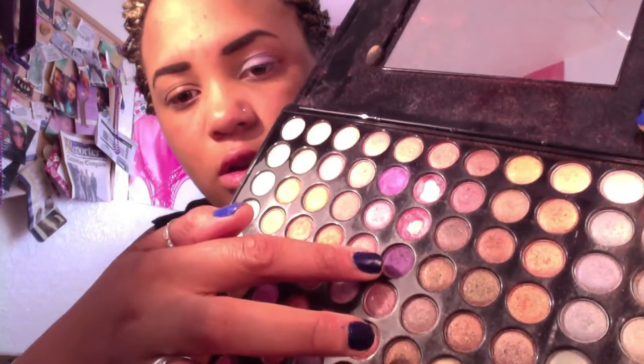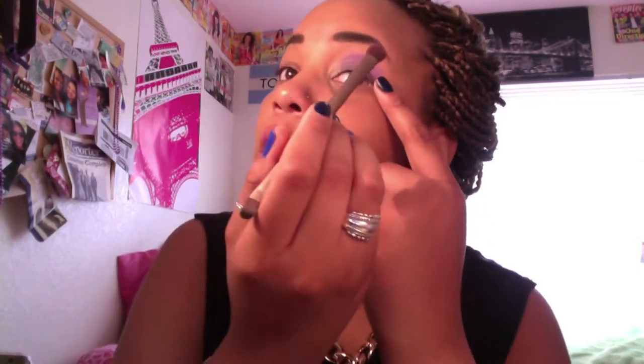And now we're going to take this deeper purple right here and just apply that in the crease and really just smoke it out. Make sure you bring it all the way down. I'm going to apply a little more of the light purple.